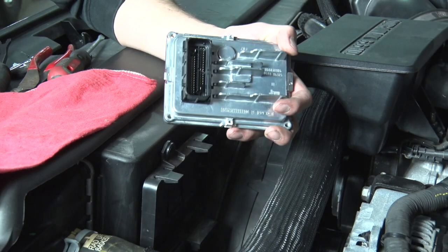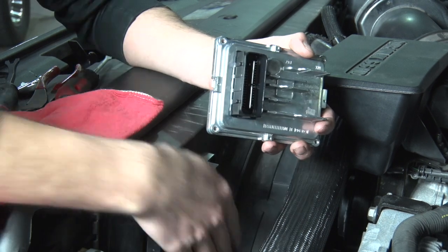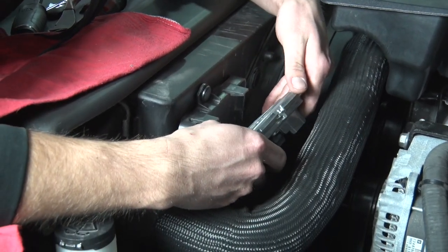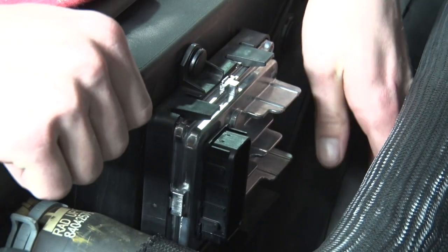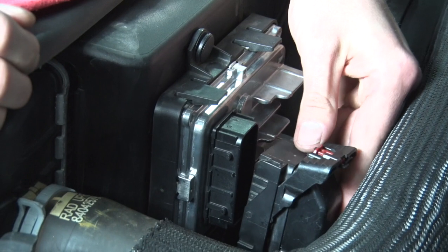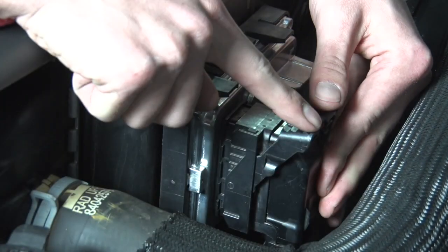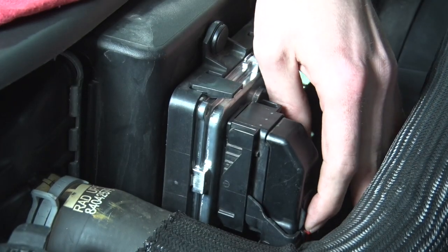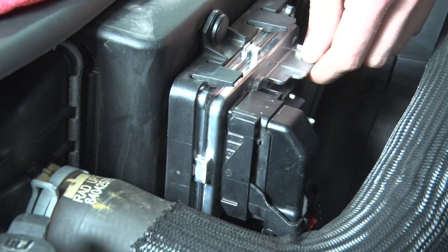Now that we have the factory TCM removed, we're going to go ahead and install our unlocked TCM. Go ahead and put it back right in its spot — there are some grooves for it, so just make sure you're lined up with the grooves and it should snap right into place. Grab the connector we removed previously, go ahead and push it down to give it a head start. Gently push this back — you'll hear it click. And push the red lock back down. Just like that, you've installed your unlocked TCM.